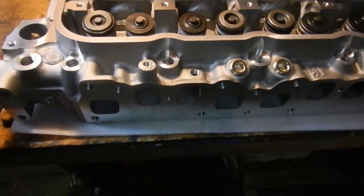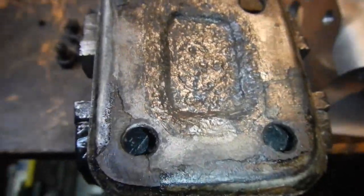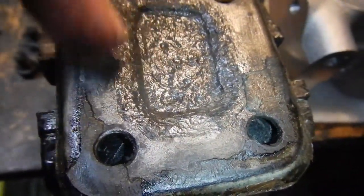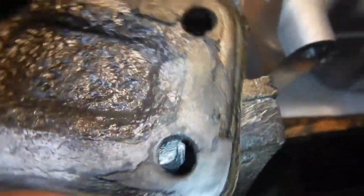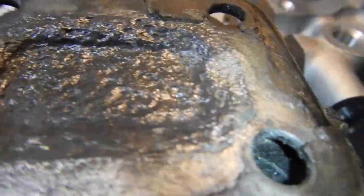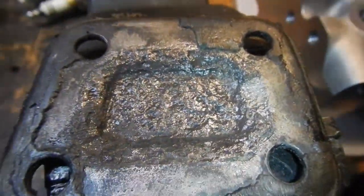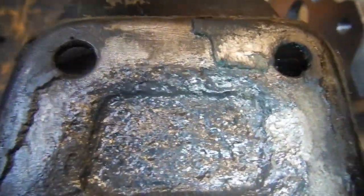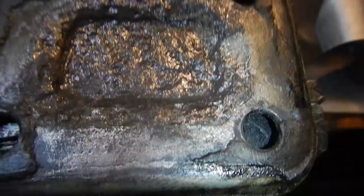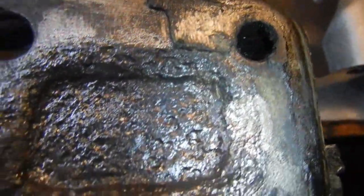I have to get a new plate for it. Here's a close-up of that blanking plate - as you can see it's pitted all around there. It's at the bottom there, it's a decent pit in it, which is about halfway through. I don't like that. It was my own vehicle I'd probably reuse it, but since it's not my vehicle I'm going to do it properly.